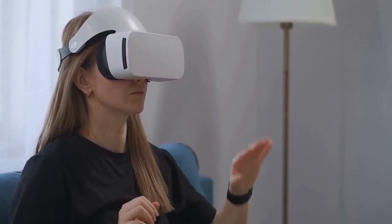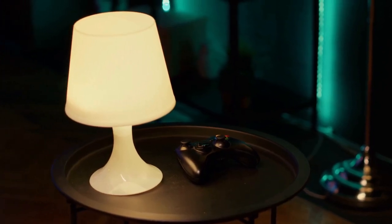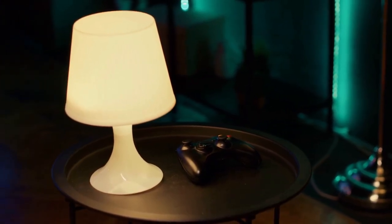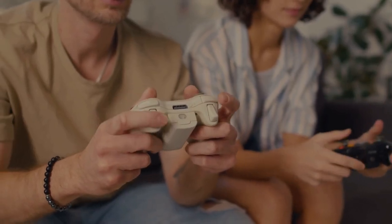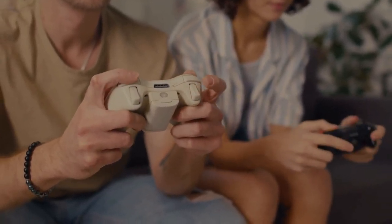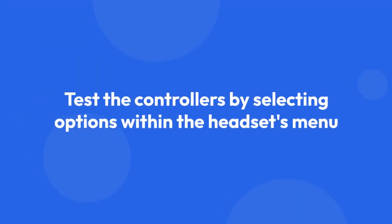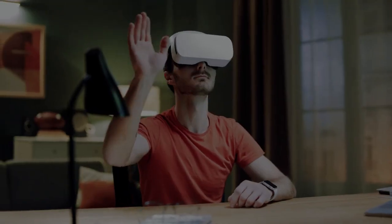The headset will then guide you through pairing each controller individually. It should show you visual feedback on-screen as each controller successfully connects. Once both controllers are successfully paired, they will appear as connected in the settings menu. You can test the controllers by selecting options within the headset's menu and seeing that they respond correctly.